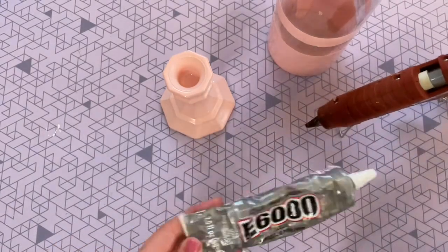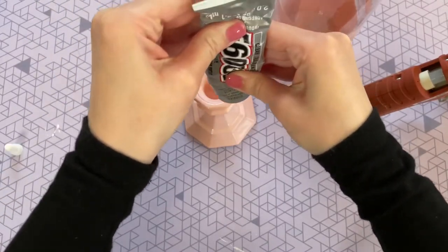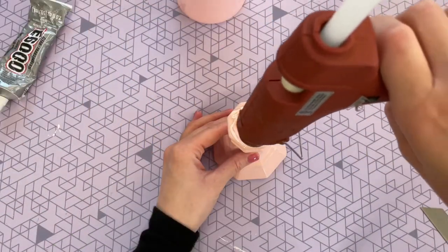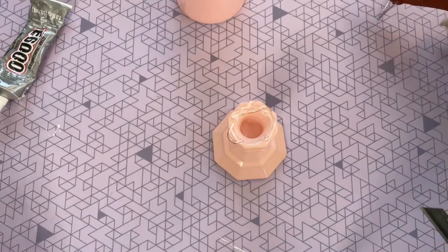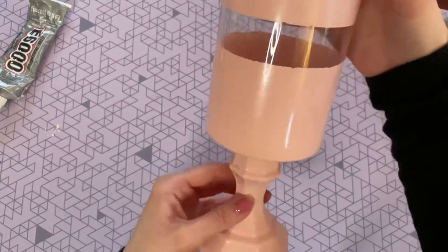To attach the two pieces together I'm using a combination of E6000 glue as well as hot glue. I'm starting off with the E6000, putting it around the entire edge, and then adding some hot glue on top of that just to give it a quick hold while it has time to permanently set.